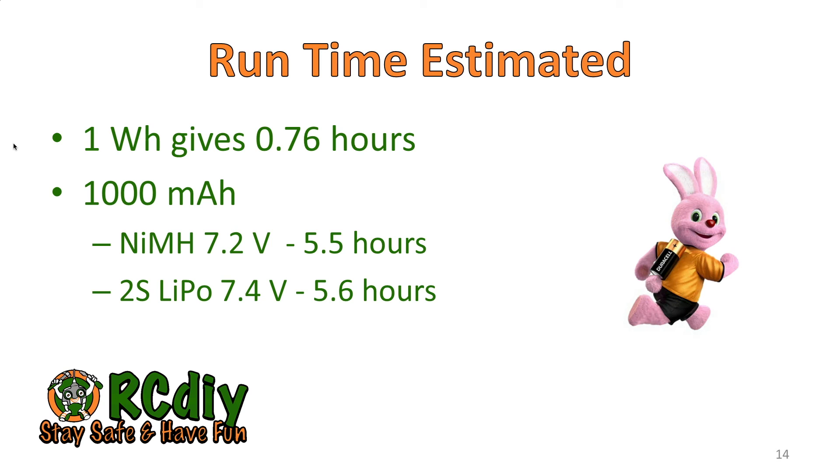For 2S LiPo batteries, for every 1000 milliampere hours you get 5.6 hours. And for 3S LiPo batteries, for every 1000 milliampere hours you get 8.4 hours.